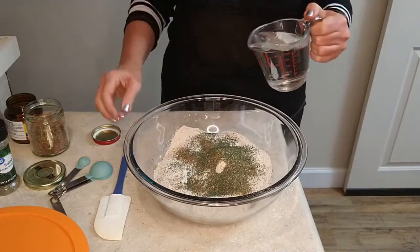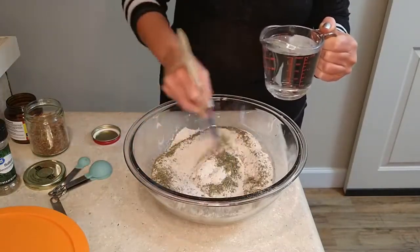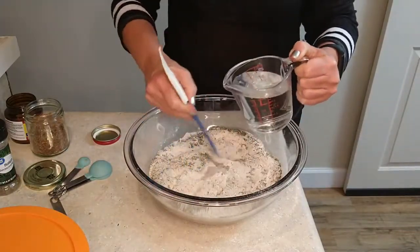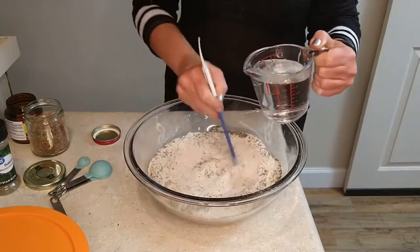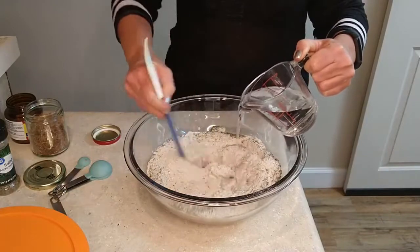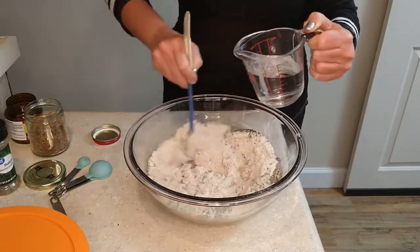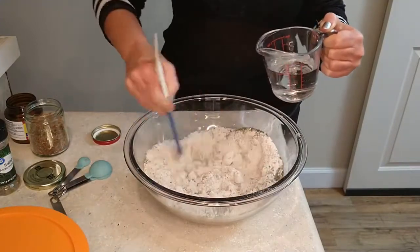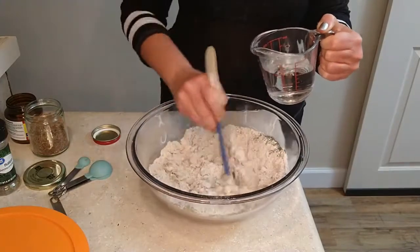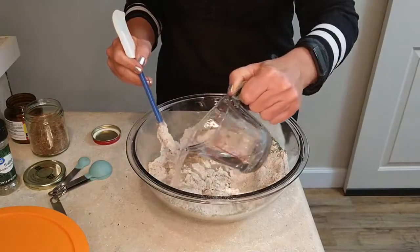Then you start with a cup of warm water. If a cup isn't enough, just add a little more — I actually ended up using about a half cup more on this one. One of my tips for dough is using the end of a spoon or a spatula to get everything mixed well. It's actually a lot easier.